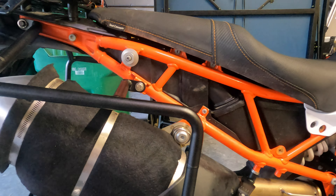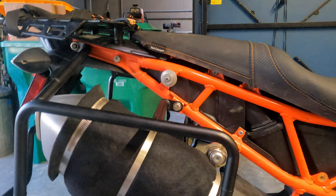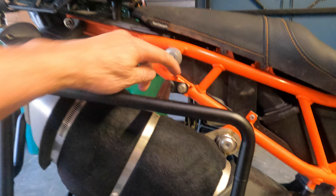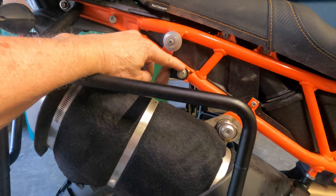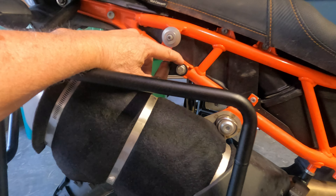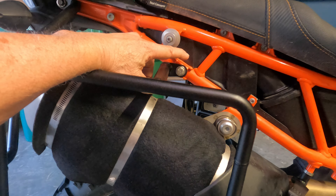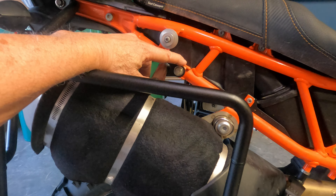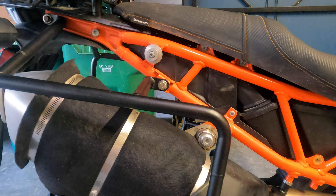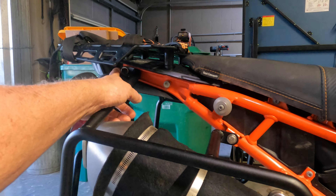Now with all the bolts snugged up and the racks installed with the cross piece on the back, I Loctited everything because the motorcycle vibrates so much. The kit only comes with a flat washer, but I also added an internal tooth lock washer, so the locking mechanism is redundant — you have the Loctite to prevent vibrating loose, and the inner tooth locking washer as well. So the stack is: flat washer, locking washer, then the bolt head. I did that for all of the bolts.